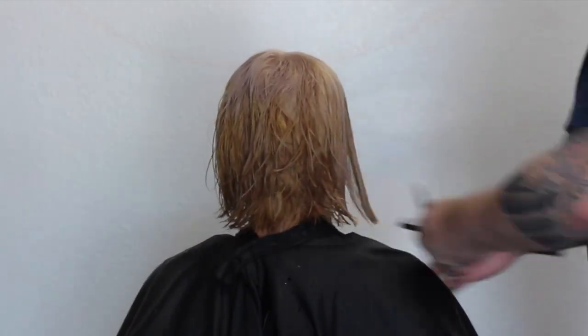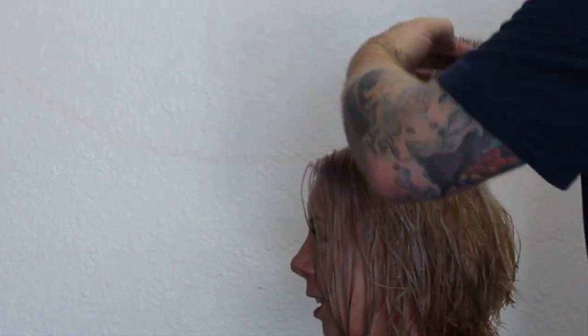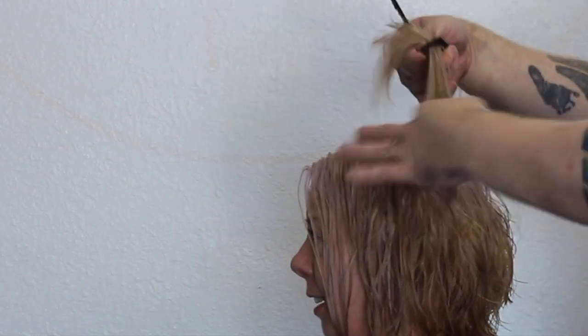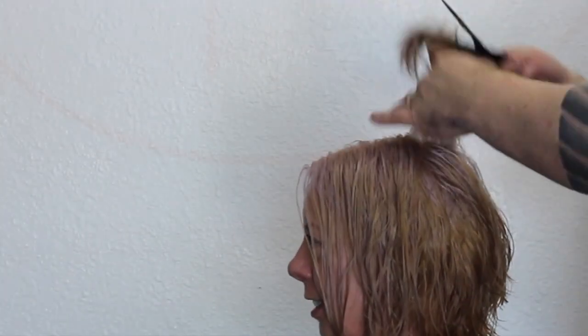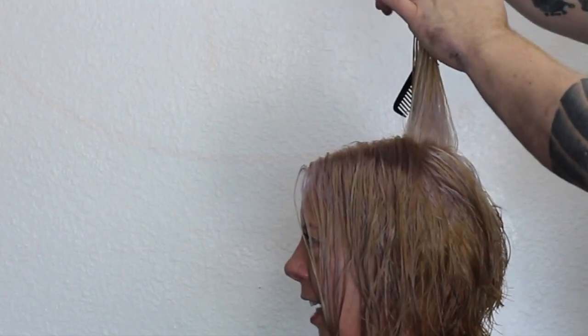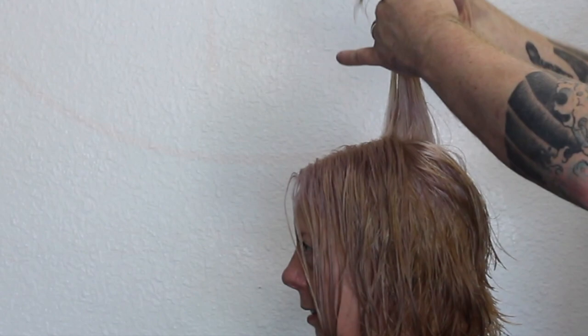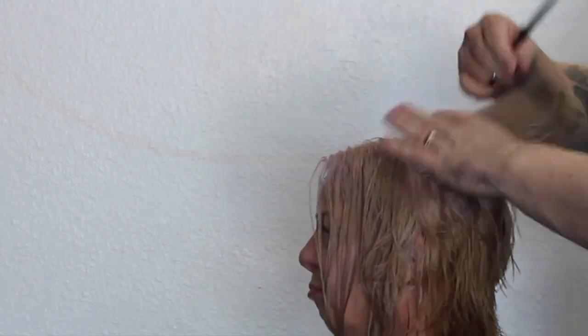Let's move on to the side — I'm just going to connect the sides, making sure the length is all the same all the way around. Then I'm going to go through and connect the top. The way I connect the top is just bringing it straight up, taking that layer — because we want it layered right across the top. It's a simple layered bob, and I'm point cutting it all the way through.